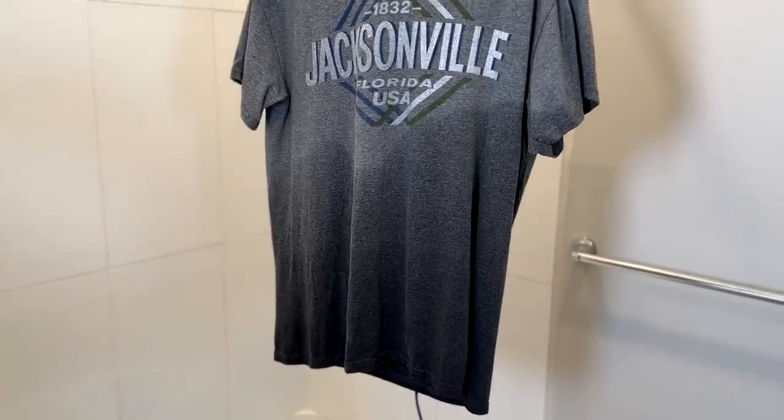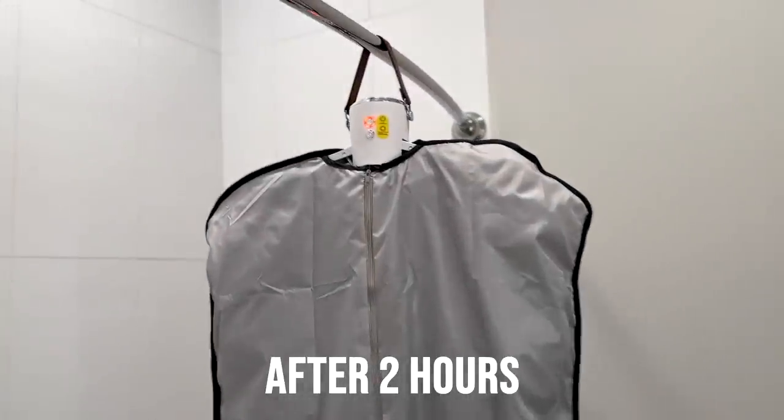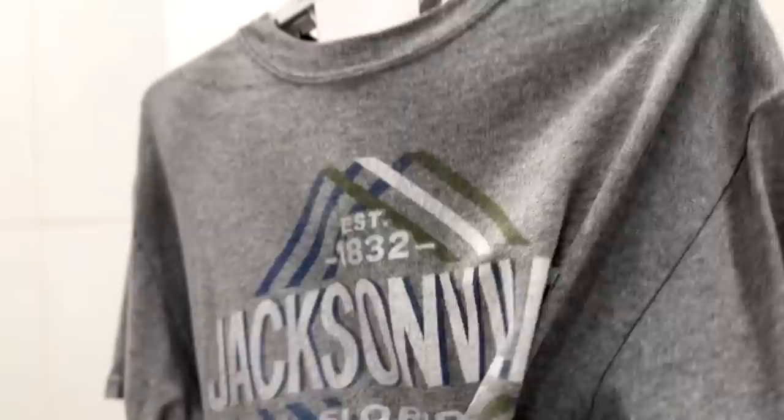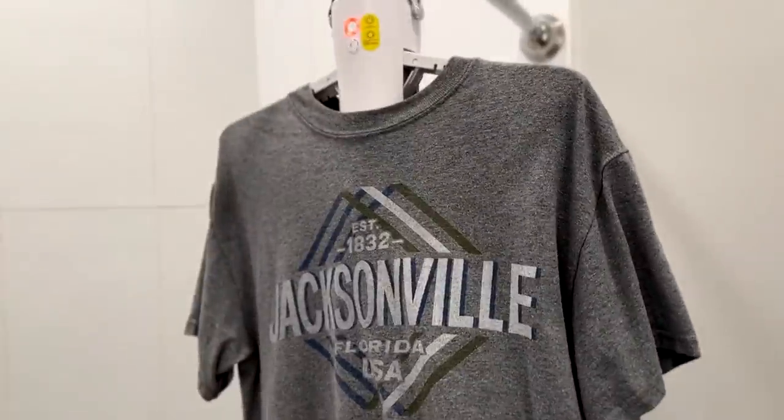I'm going to keep running this a little longer and see if I can get the bottom dry. The alarm just went off — it's been a total of two hours. The bottom is still a little bit damp, although most of it's dry. The top part feels nice; just a little bit of dampness at the bottom. Is that a success or not? You guys tell me.